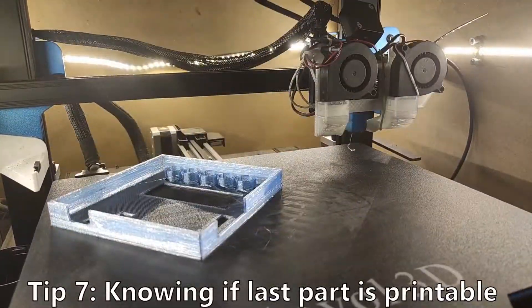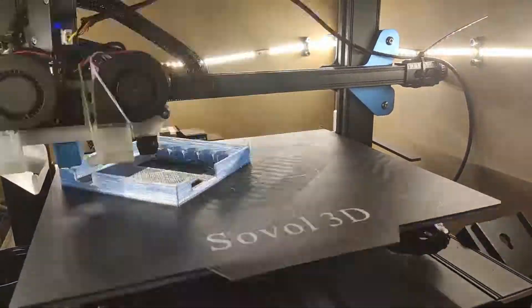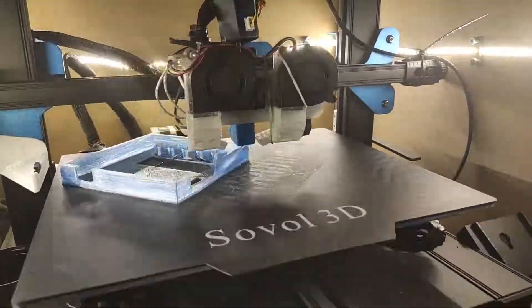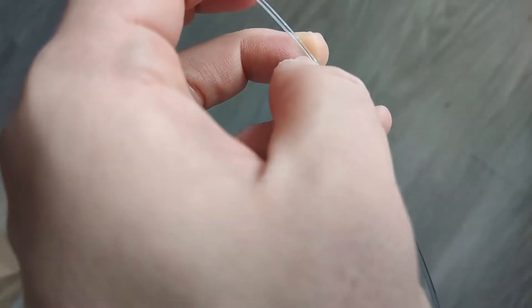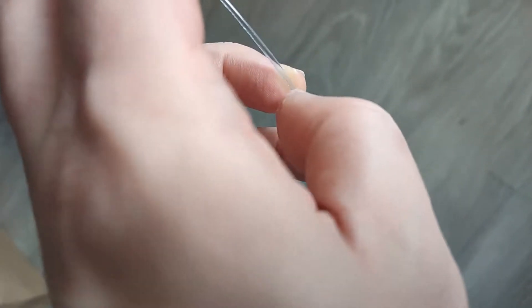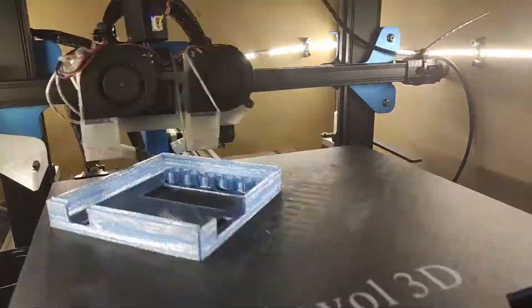Tip number 7: How do you know if filament is still printable and where to cut it? I'm talking about the end of the bottle. I have a simple method: I insert my fingernail into the filament opening and slide it all the way down until it starts pinching my nail. That's the moment I know the filament won't print, and that's the point where you should cut and discard the rest.